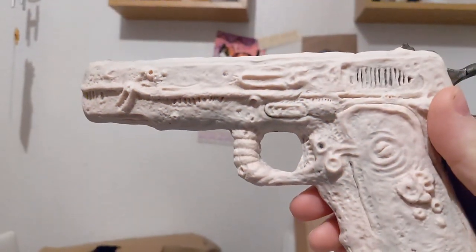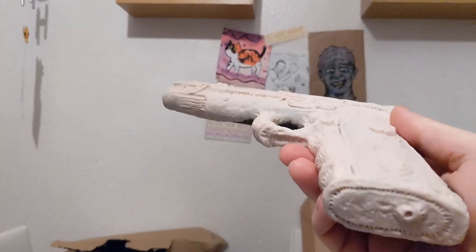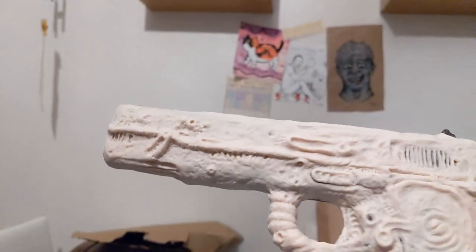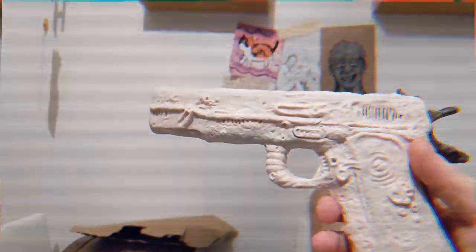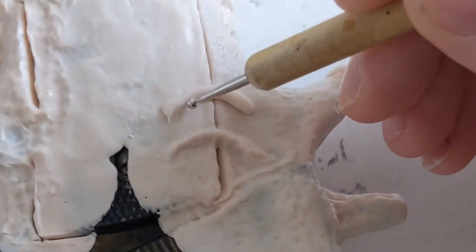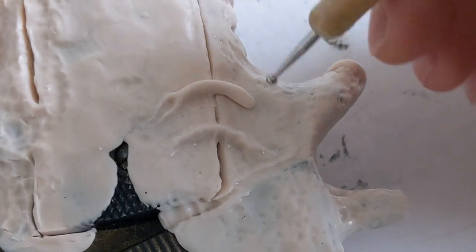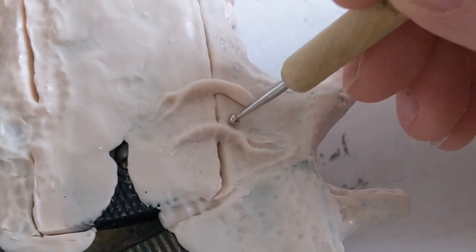One piece at a time seems to be working out pretty well. Pop it in the oven very slowly, keep checking on it. I really want to paint this already - I think painting is going to be the funnest bit.